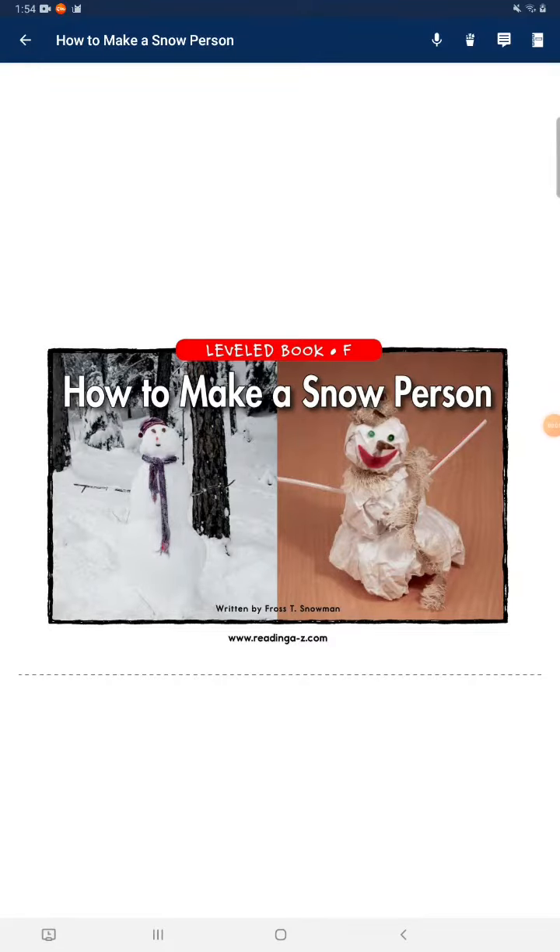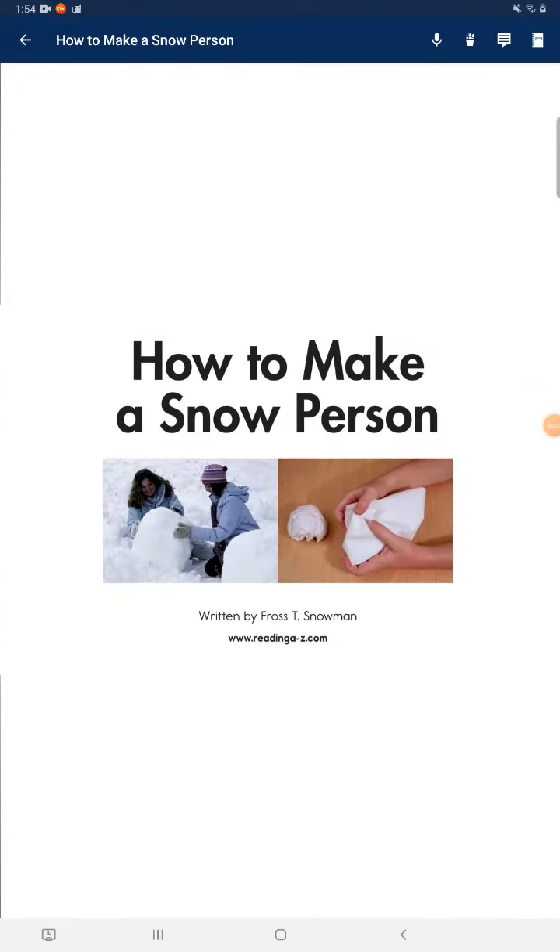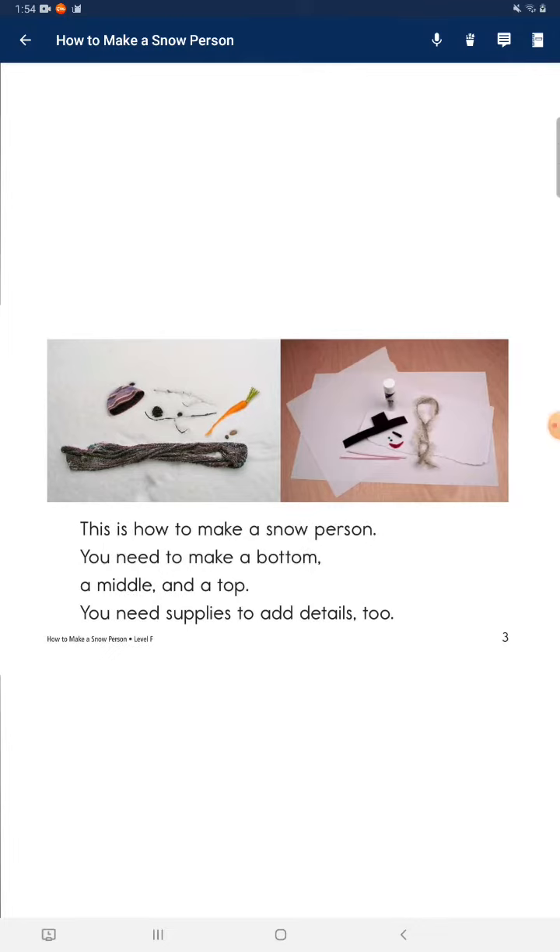How to make a snow person. This is how to make a snow person. You need to make a bottom, a middle, and a top. You need supplies to add details too.